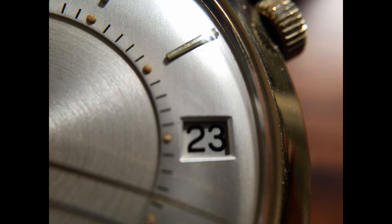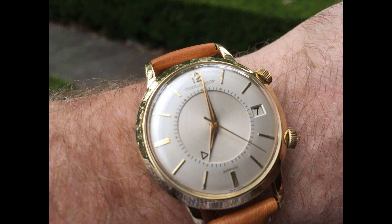My thoughts initially were that the thing may be magnetised, and so what I'm going to demonstrate to you today is how to figure out whether your watch is magnetised and how to demagnetise it if it is.